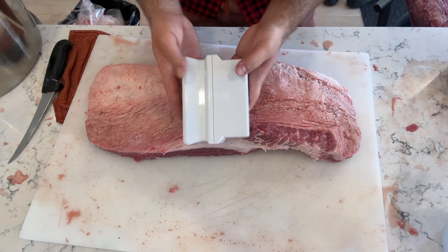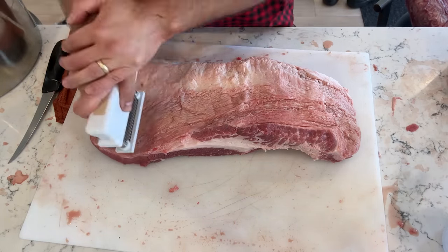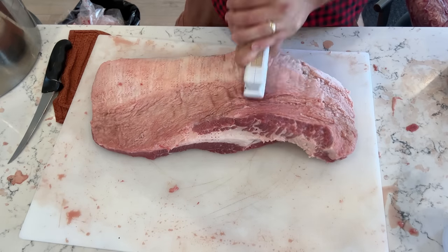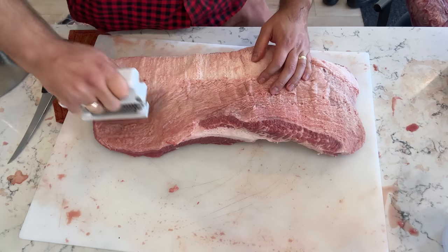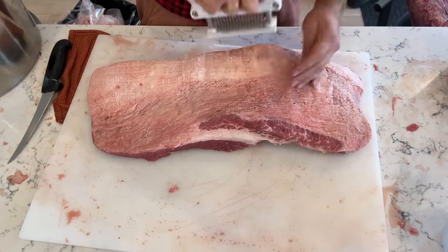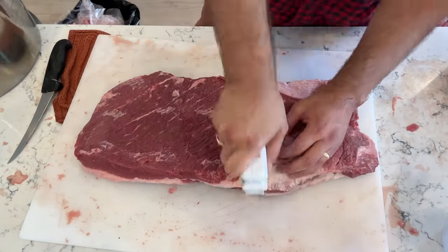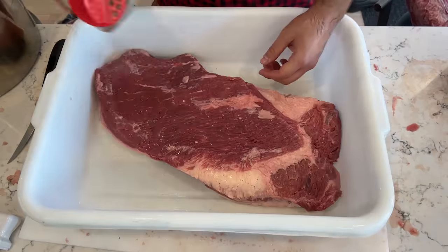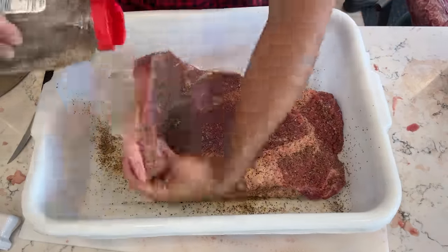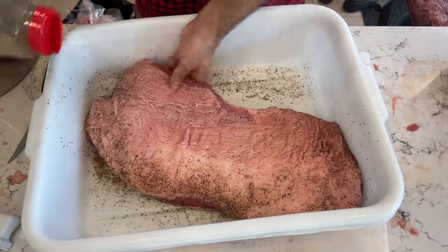For this experiment, I'm jacquarding a full packer brisket, choice grade, by pressing the jacquard into the top of the brisket perpendicular to the length of the brisket, all the way from the flat to the point. Then I'm turning the jacquard parallel to the brisket and pressing it all over the top. I'm then flipping it over and repeating that pattern on the other side. Now I'm seasoning the brisket with approximately a quarter cup of kosher salt, a quarter cup of coarse pepper, and two tablespoons of Lowry's seasoned salt.